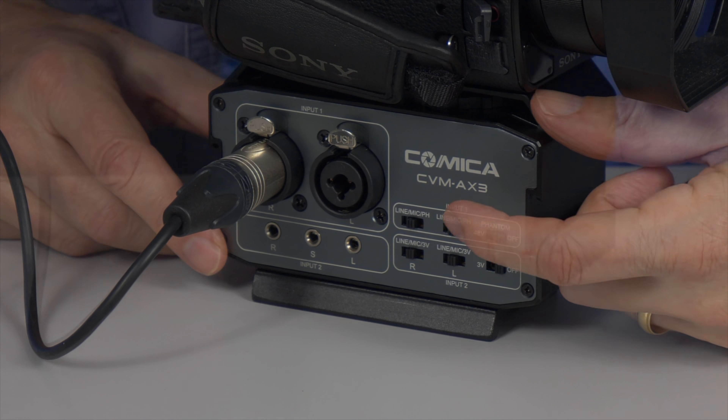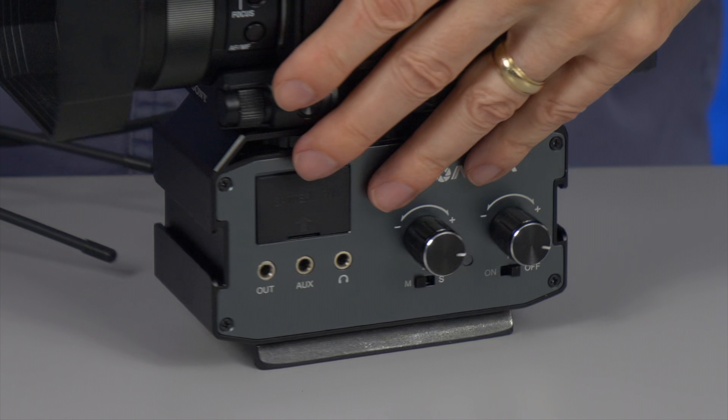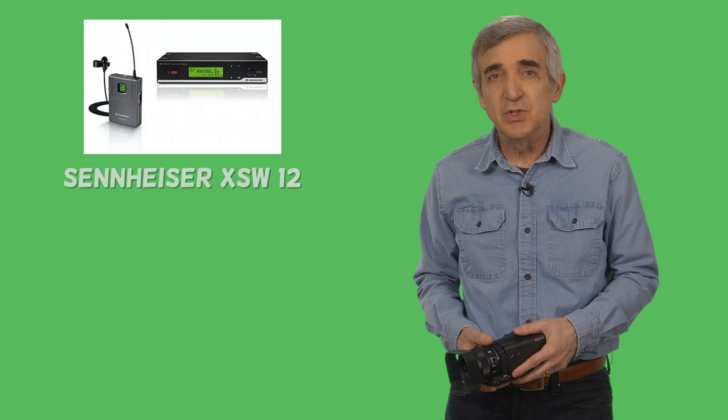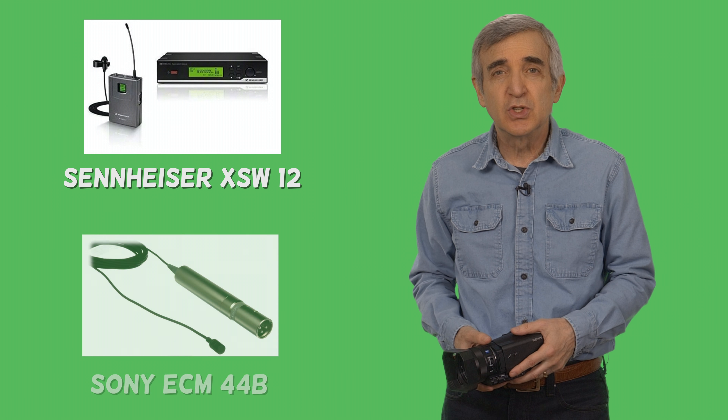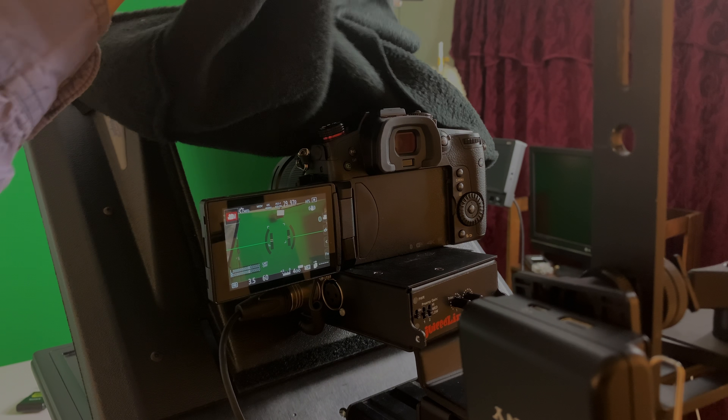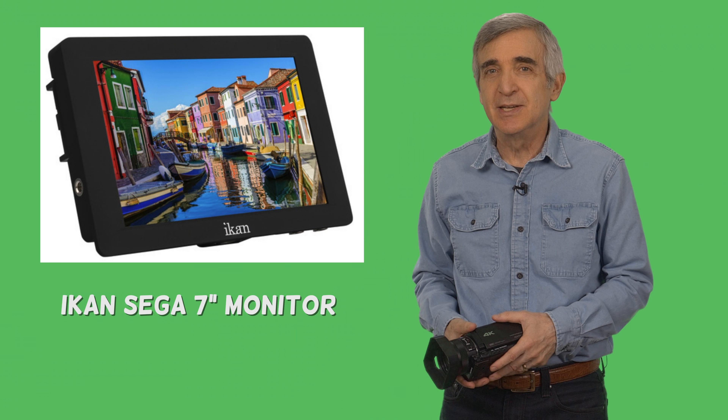For great sound we recommend the Comica audio mixer, which fastens right onto the camera and becomes part of it. I use a Sony wireless mic system. Two excellent budget alternatives are the Sennheiser wireless with base station or the Sony ECM. Next you'll need a monitor of some kind to help you get centered on the screen, because your flip-out screen will be covered by the shroud that sits over the teleprompter.